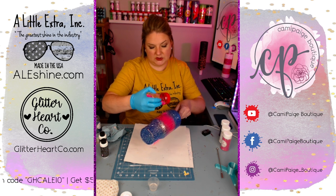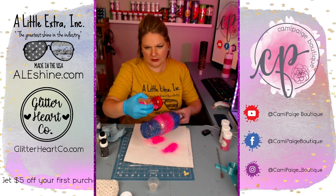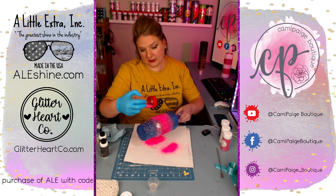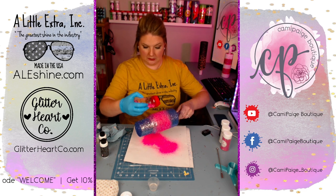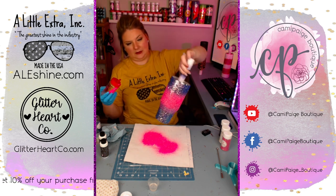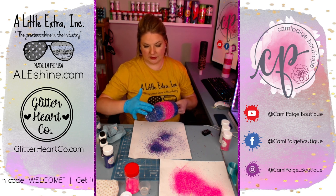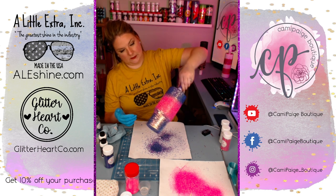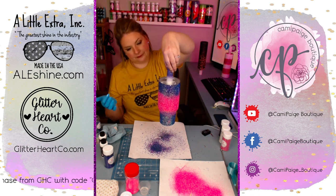The pink I'm using is called Pretty in Pink from Glitter Heart Company — it's almost fluffy. It has a really nice texture and cascades over the cup wonderfully, blending perfectly into the purple Free Spirit I've already laid down. It has a more subtle shimmer under epoxy, which was perfect because there were so many different elements on this cup — it complemented everything without being overpowering. After I've gotten all the glitter laid down and I'm happy with the blend, I take a gloved finger and push down any spiky bits from the chunky glitter mix to get a flat surface for the next coat of epoxy.